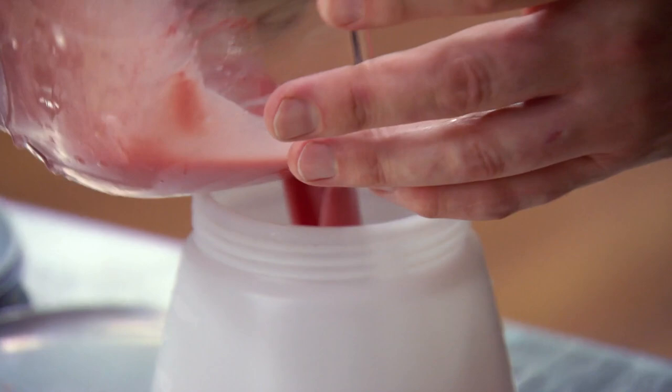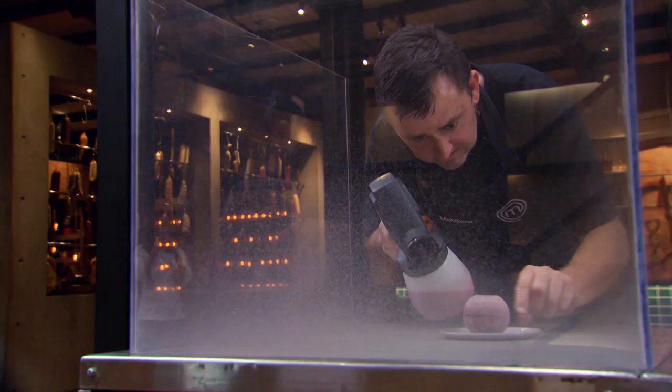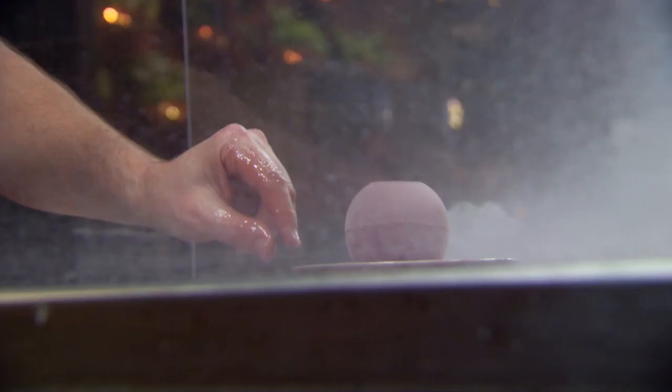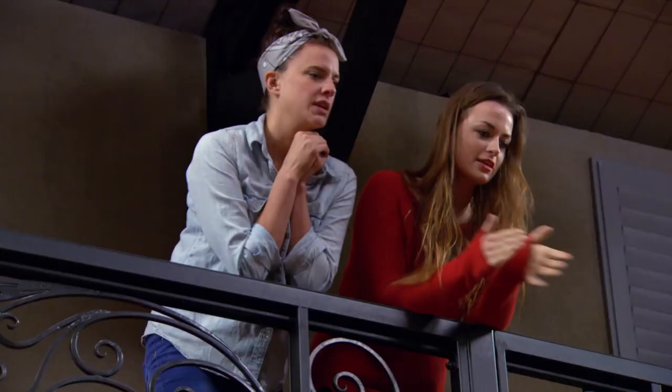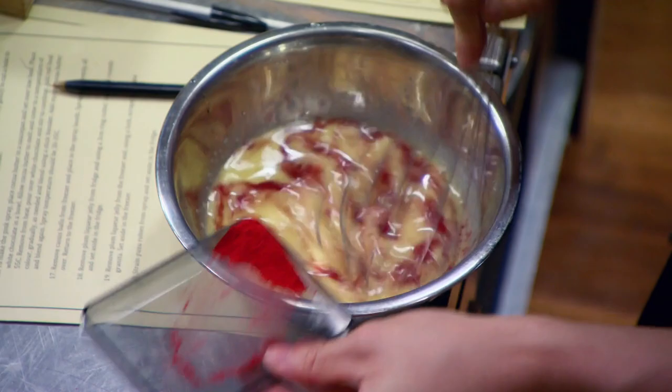It really is the colour of a plum, isn't it? I pour my spray mixture into a spray gun, take my spheres over to the little spraying booth and start spraying. I've never done this before. It's coating the sphere quite nicely and I get it to the way that Janice's looks. Looks great, Matthew. I'm really happy with that.